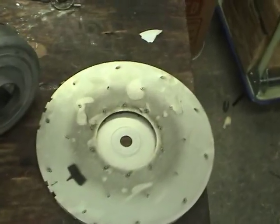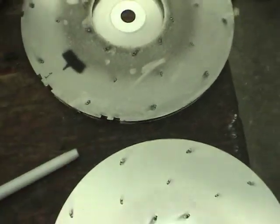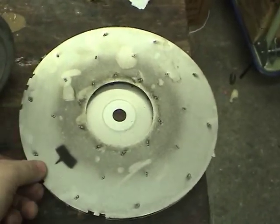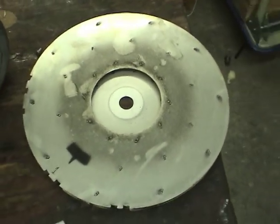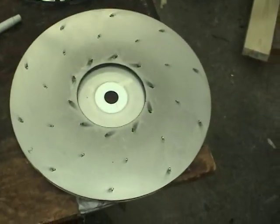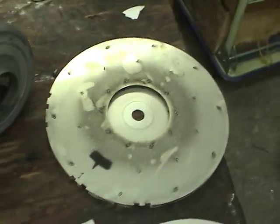I notice the second blade doesn't look the same as the first — there are notches cut out, which I guess are for balancing. So I might have to play around with the orientation of this blade when I put it on to get the best balance, because I don't know the exact orientation of all these blades. It would be basically impossible to track all the way down the whole stack, so we'll see how that goes.